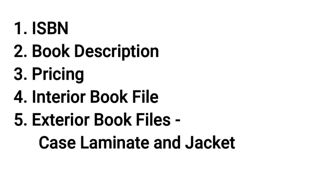I'm probably tempting fate and IngramSpark will change the whole interface now that I'm recording this. The tutorial is a bit longer than my usual videos. In this example I'm uploading the hardcover edition of The Elfinina. Before getting started, you need these items: your ISBN, your book description, your pricing, your interior file, and your exterior cover file — which means a case laminate file and a jacket file. Make sure you have those five things together before starting the upload process.